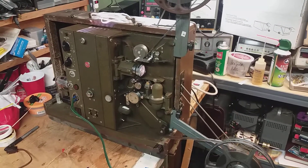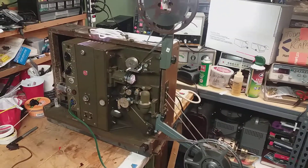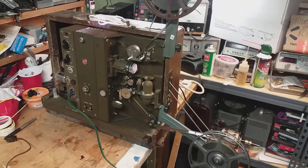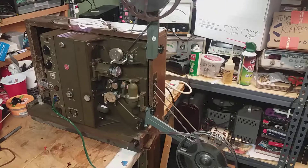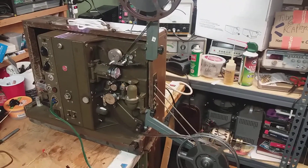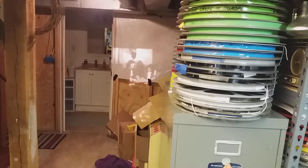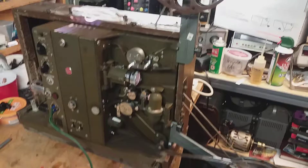This is a PG 201 projector, 16 millimeter. Right now I don't have any sound — not exactly sure why yet. I've got the reel arms off another machine because this didn't come with them. It works fine, sort of a little noisy, but that's to be expected — it's about 70 years old.